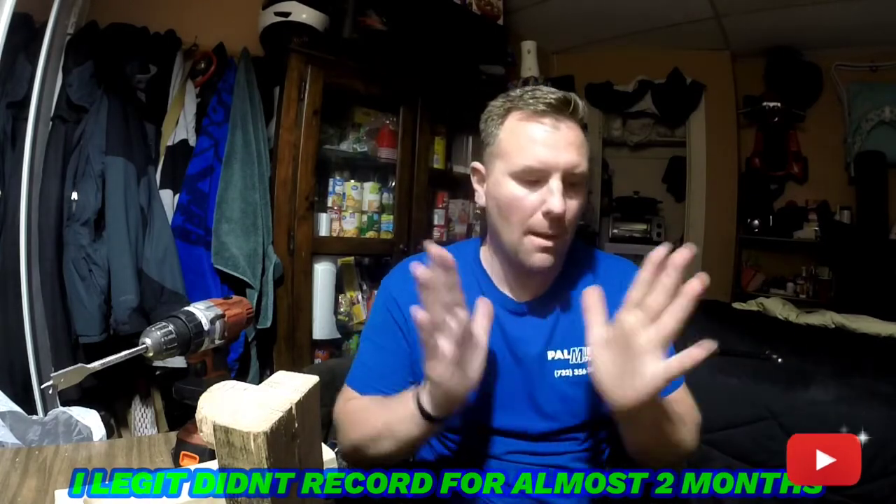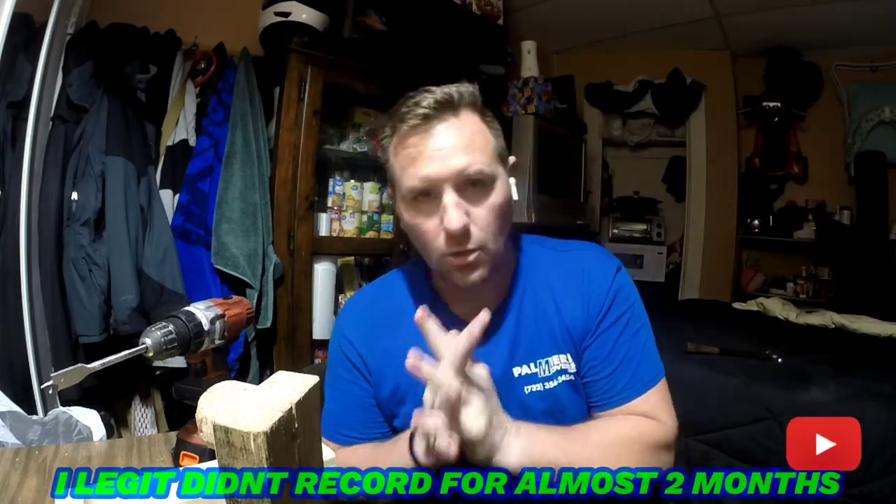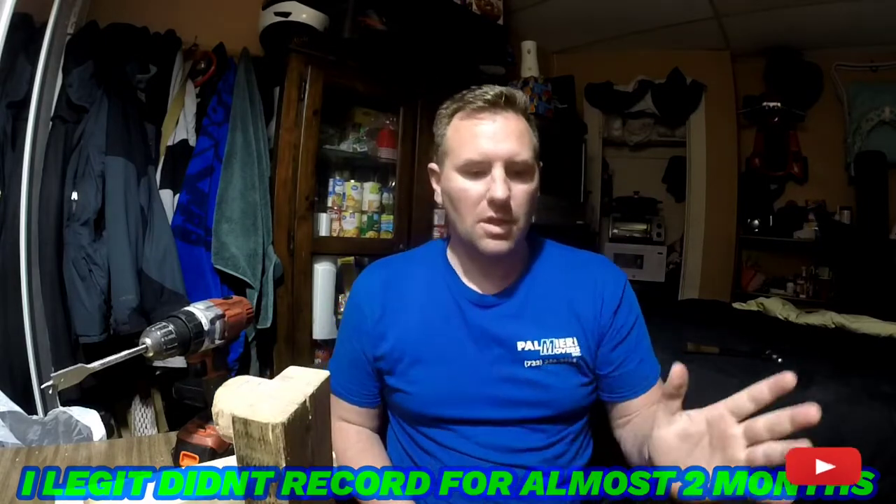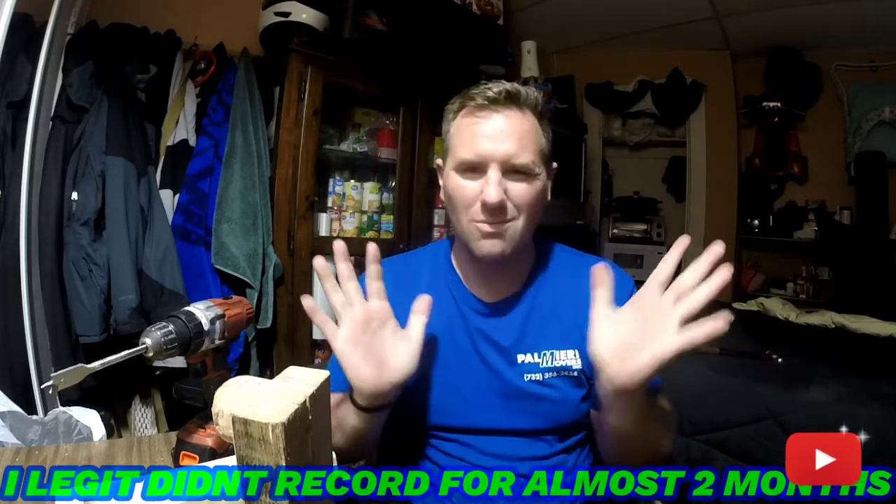Welcome back to the channel, thank you for tuning in. I'm still working on the balancing stand — I basically just took two months off, give or take. I've got to make this balancing stand. I don't have to make it; I'm choosing to make it because I'm an idiot. I'm also choosing to make it out of probably the worst possible way you could do this.